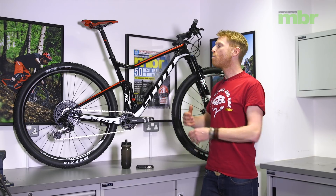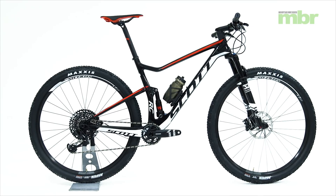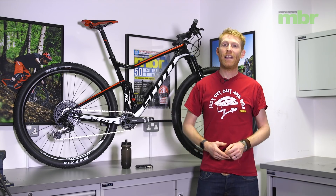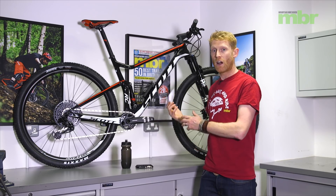Scott offers a huge range of variations on the Spark. This particular one is the Spark RC 900 Team, which currently retails at £3,599 in the UK. It sits towards the bottom of the Spark RC range, which sounds like a lot, but when you consider you've got that race-winning pedigree, a full carbon frame, GX Eagle and Fox suspension, it's overall a really good package. Scott also offer this bike in a Contessa version — the female-specific variant — which comes with slightly different wheels but is otherwise effectively the same spec as the 900 Team.